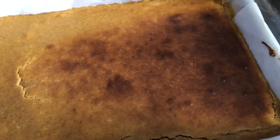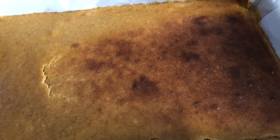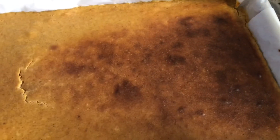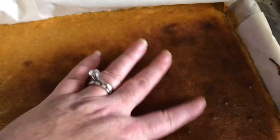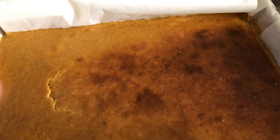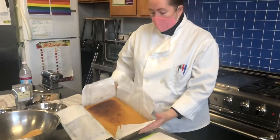Unfortunately my oven is not calibrated very well, so there are bad hot spots, and despite rotating the pan I still got an extra dark color on one part. That's fine, but if I was serving this in a bakery I would want it all the same color.